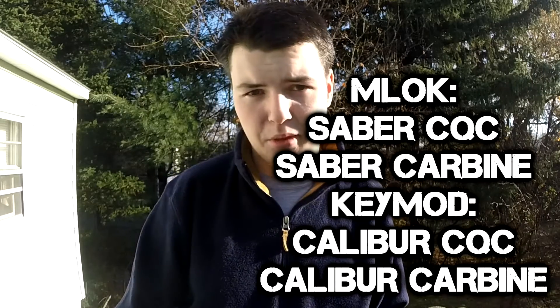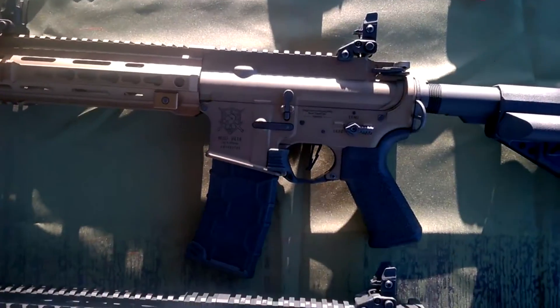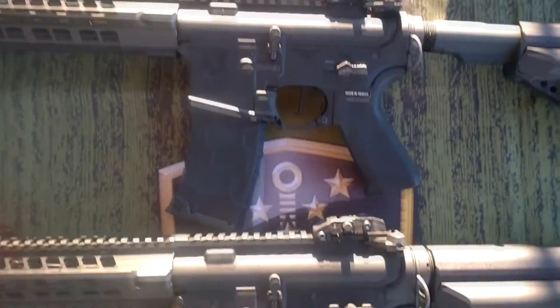The Avalons are going to come in a bunch of different options. They are going to come in both black and tan. They will all have VFC's QRS stock, which I think is something that's become a standard for premium airsoft guns — it has to be easy to access the battery. These are going to come in a few different barrel options: a short barrel, a medium-sized carbine barrel, and a longer DMR-ish sized barrel, each coming with a different handguard.